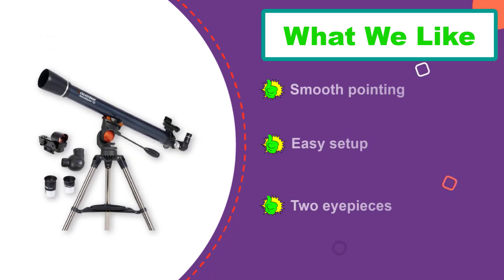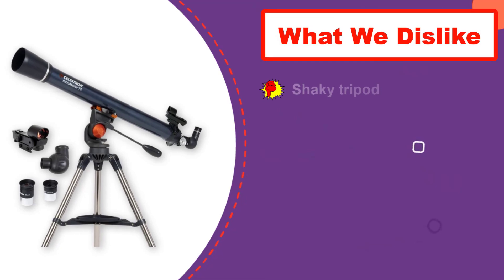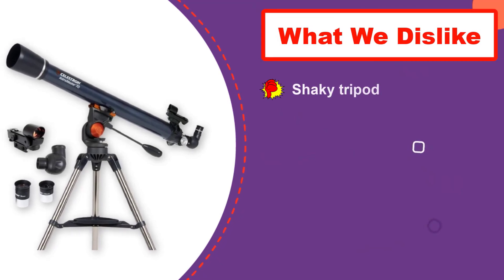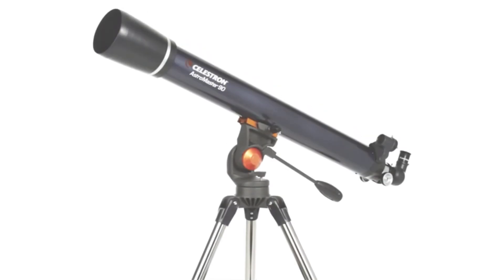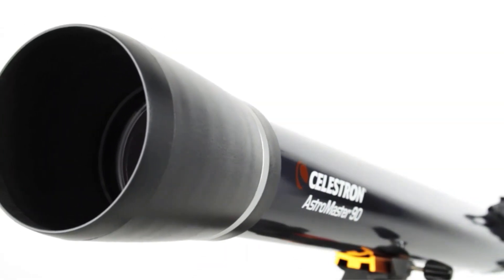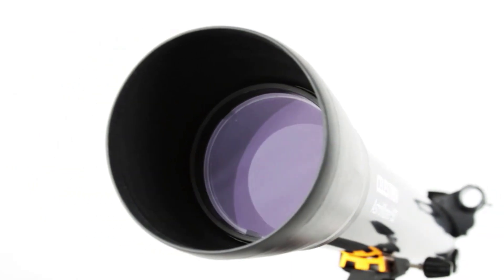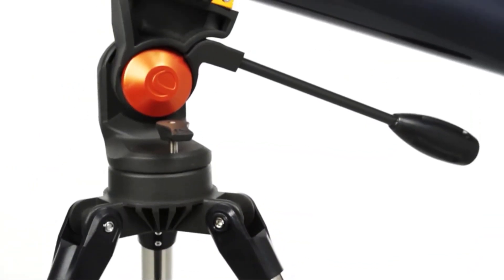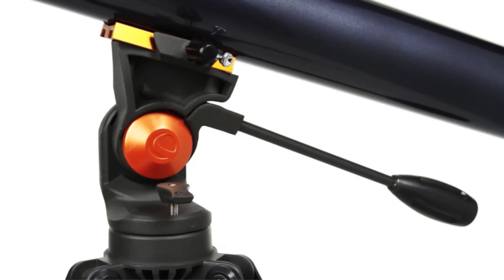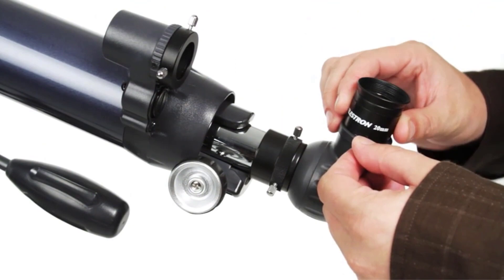It has two eyepieces so you can view the sky at either 45x or 90x magnification. The best thing is the price — you can get it for about 40% of what you'd pay for the top two models on this list, making it the best overall value for the money. Unfortunately the tripod tends to be shaky and sometimes shifts while in use, but you'll still like this telescope despite that.